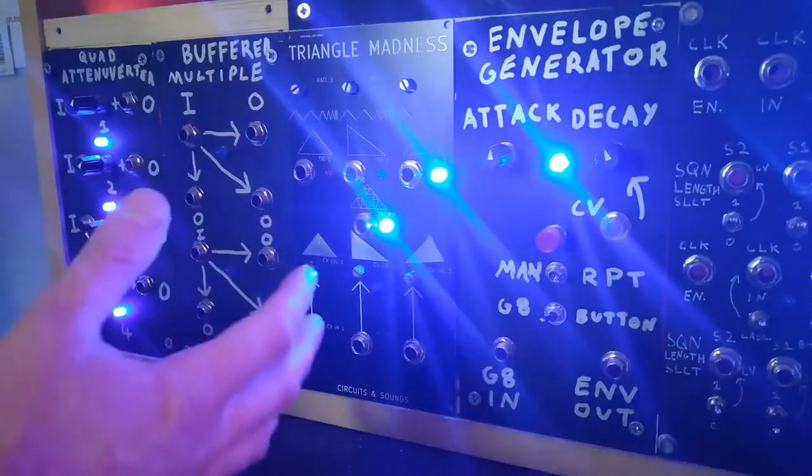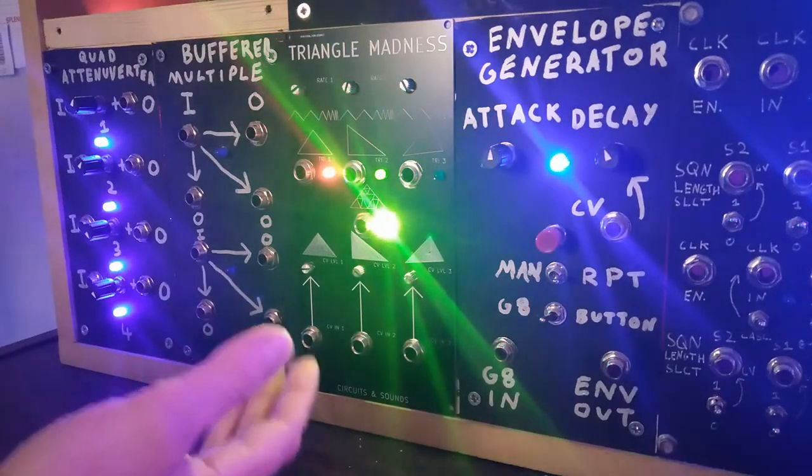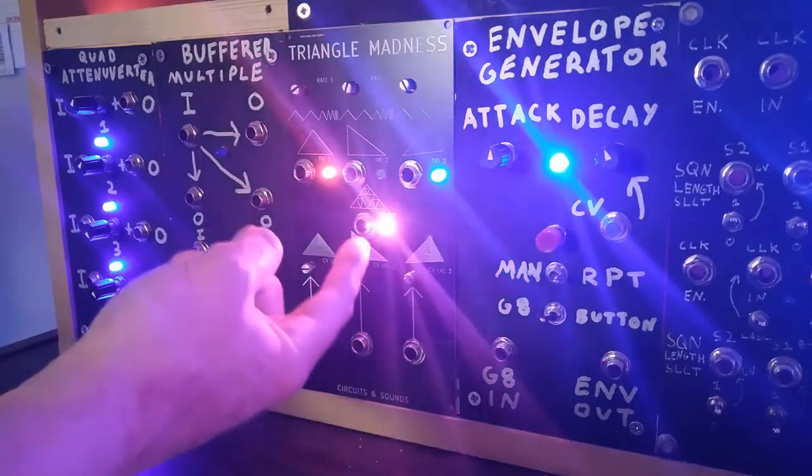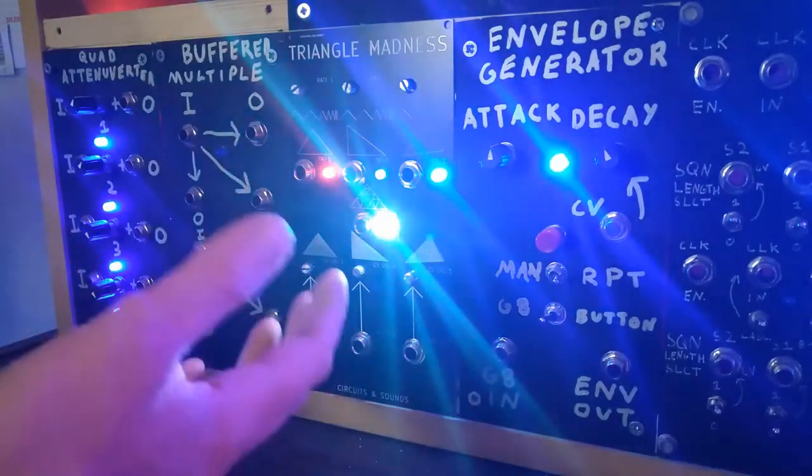I recently made my very first Cosmo Format PCB Sandwich — basically just three voltage controlled triangle wave LFOs in the same module, including a mixed output connected to an RGB LED. It's seriously hard not to get sucked in just watching all the lights doing their own thing.